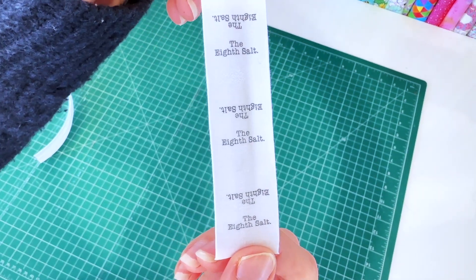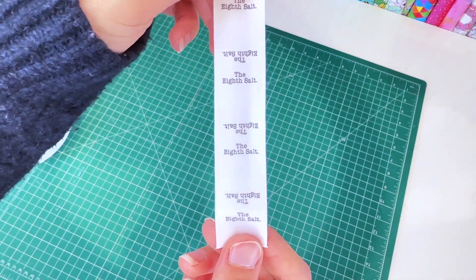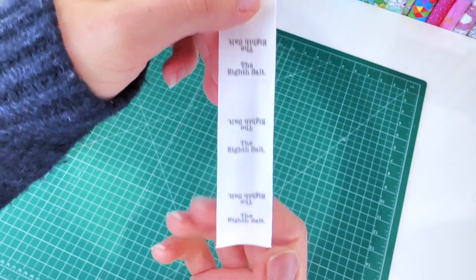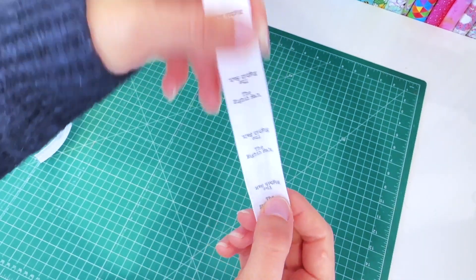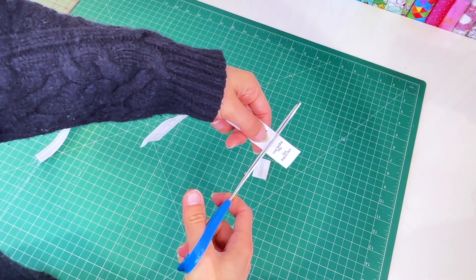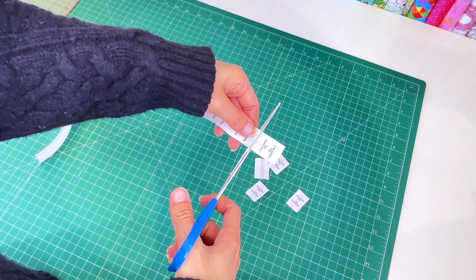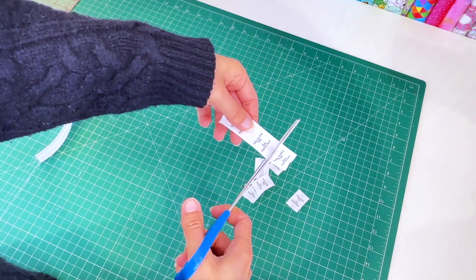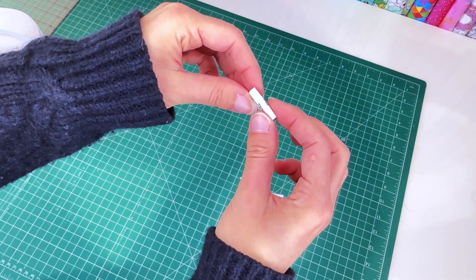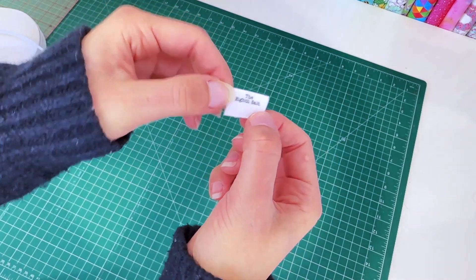You can achieve professional results at home using tools you most likely already have, with just a few additions. The quality is quite nice and it is a good way for beginner businesses to reduce their costs at startup while still producing professional looking products. I usually make these in a very large bulk and get them all ready for when I'm sewing. You then just fold the label in half on that seam, give it a bit of a crease, and sew across there and you are done.